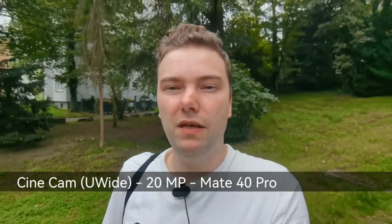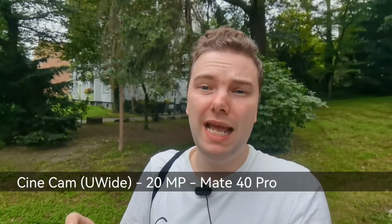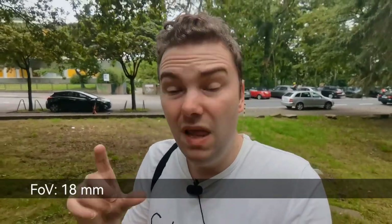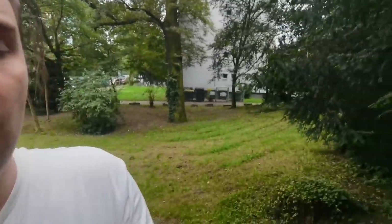This is the super wide-angle cine camera on the Mate 40 Pro. This is the high dynamic range, the colors you can expect, and the stabilization — I'll go up some stairs here. It has a fairly wide field of view, but it's not as wide as on the P50 Pro. It is a very large sensor with a RYYB color filter array, which helps in darker situations. Stabilization is pretty nice, and even while recording with the ultra wide angle, you can switch to the main lens.